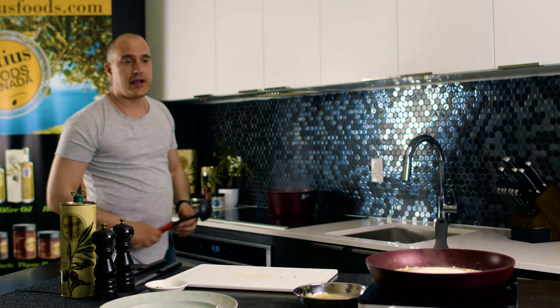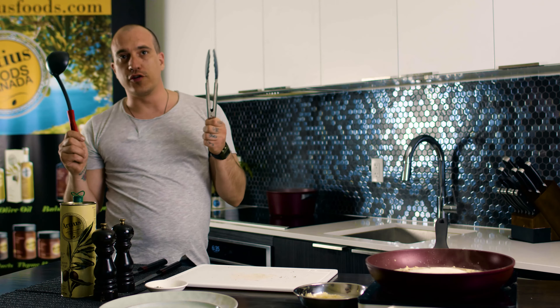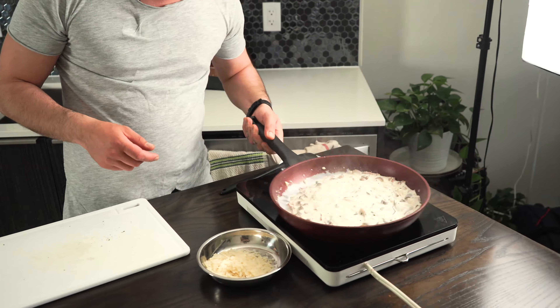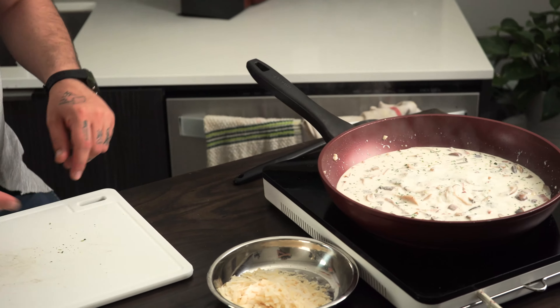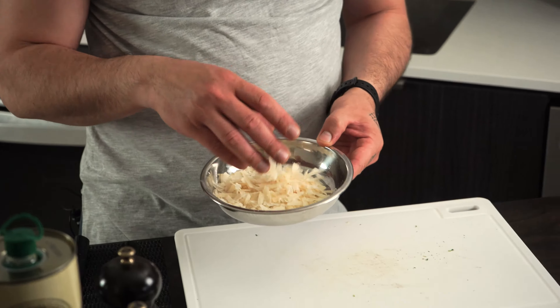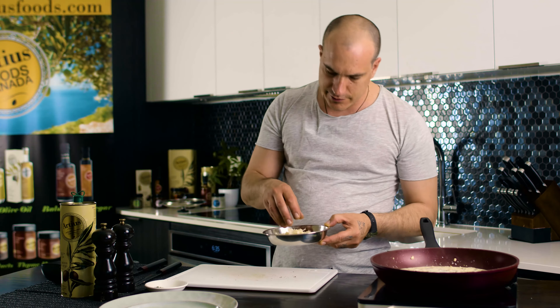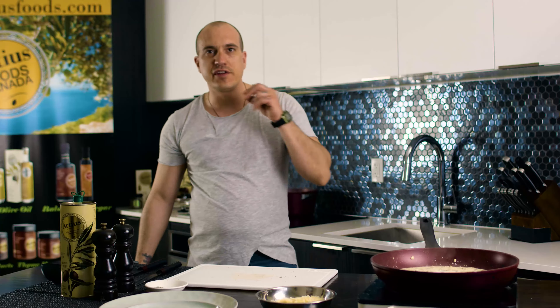For plating we're gonna need a ladle and our tongs. The sauce is bubbling and simmering — it's gonna be nice and creamy. We add the parmesan at the end. I like it rough-grated, village style — I like the pieces.